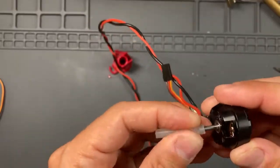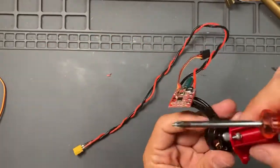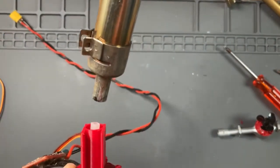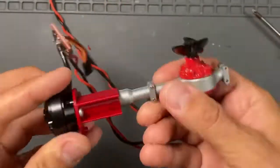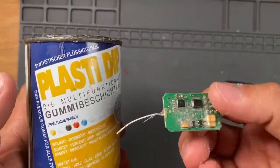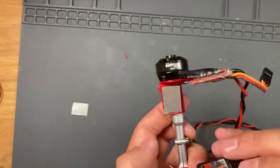Now fit the silicone tube on the motor axle and screw the motor on the motor mount. You can warm the base in order to have a better fit with the rear axle of the WPL D12. Of course you also have to Plasti-dip the receiver. Then stick all the components on the motor mount with double-sided adhesive tape.